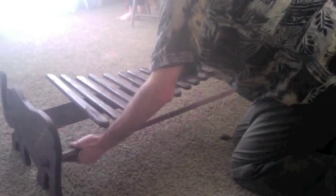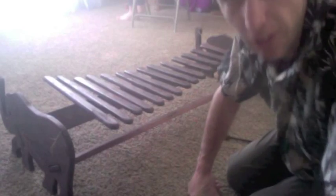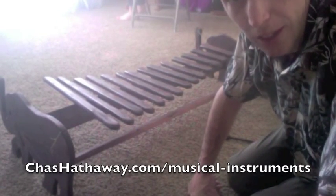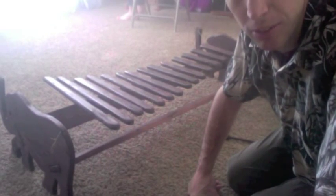And you can see my little elephant design on each end. If you're interested in this African marimba, you can get it at my website, chazhathaway.com/musical-instruments. Thanks.